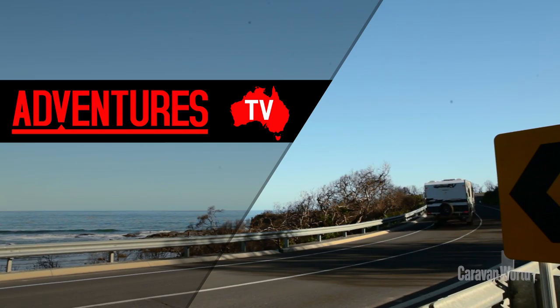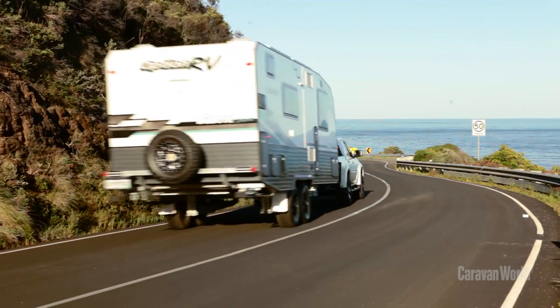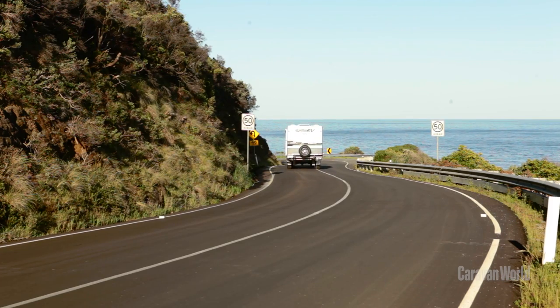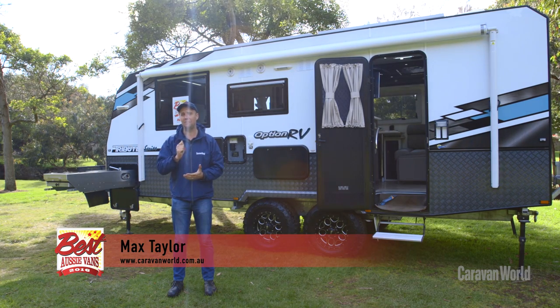This is the Option RV Tribute Series and it's at Best Aussie Vans because it's a highly self-sufficient off-road weapon. The attention to detail here is first-rate and it's going to go pretty much anywhere your four-wheel drive can take it.